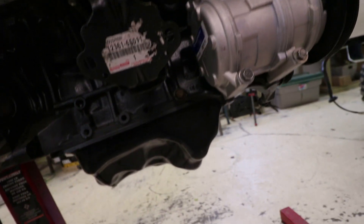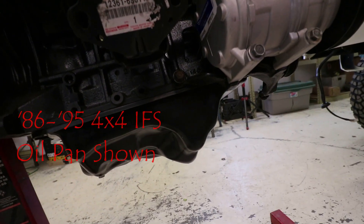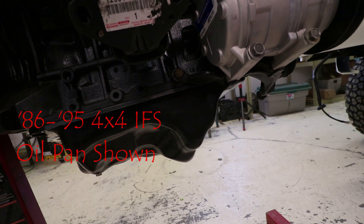Having the AC compressor in place and the power steering pump is nice, unless the AC compressor has been left in the vehicle. Having the oil pan converted and done is obviously very important — that has to happen in most cases before the engine goes in.